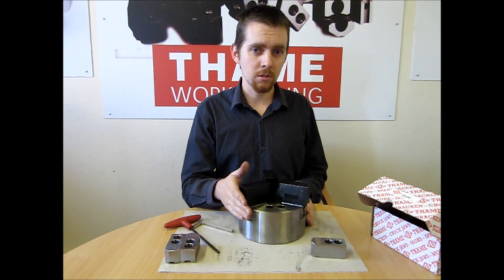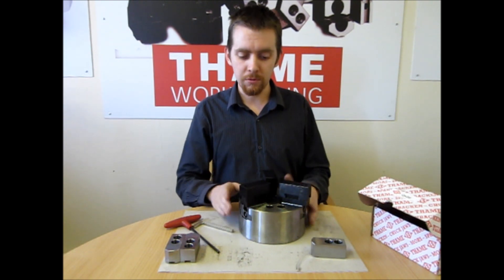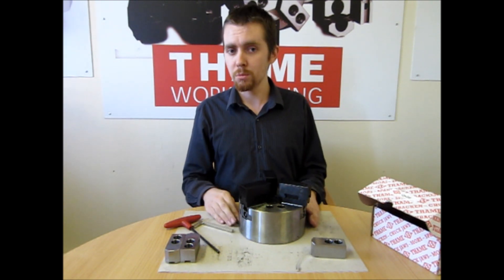These are only soft jaws on top and there are a couple of different variations for the different ops that you may be doing.